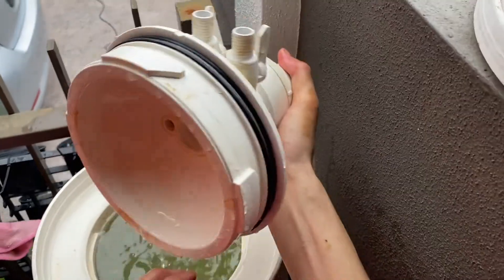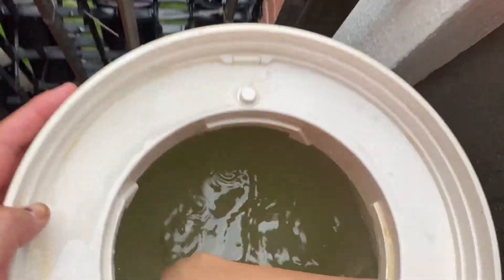Counterclockwise — it takes some effort. It's going to take some effort. Then I'm going to clean the interior wall until all the water has been fully drained.